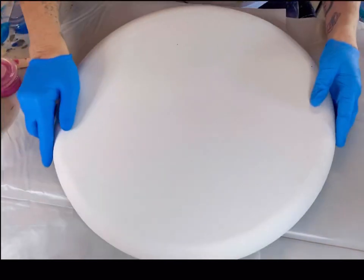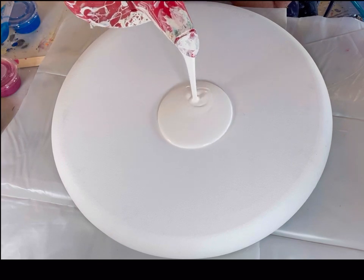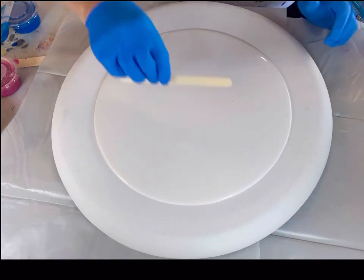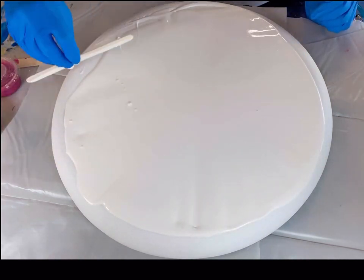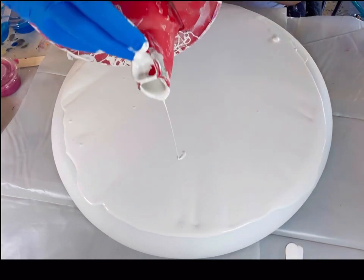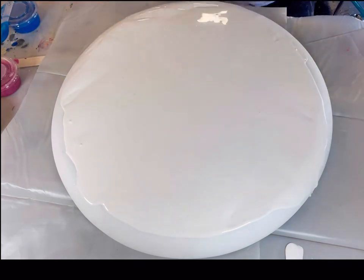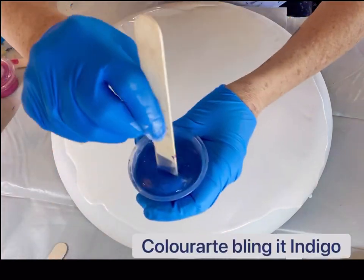Hello everyone, this is Jodi from Jorderson Art and welcome back to another collaboration. Today I am going to be working on a convex canvas — this is a 20-inch canvas by Fredericks. You have to special order this and they're pretty expensive, so I try to really have a plan when I'm using one of these because we don't want to waste it. So I just put down that Walmart color place paint and I'm just going to spread it around a little bit.